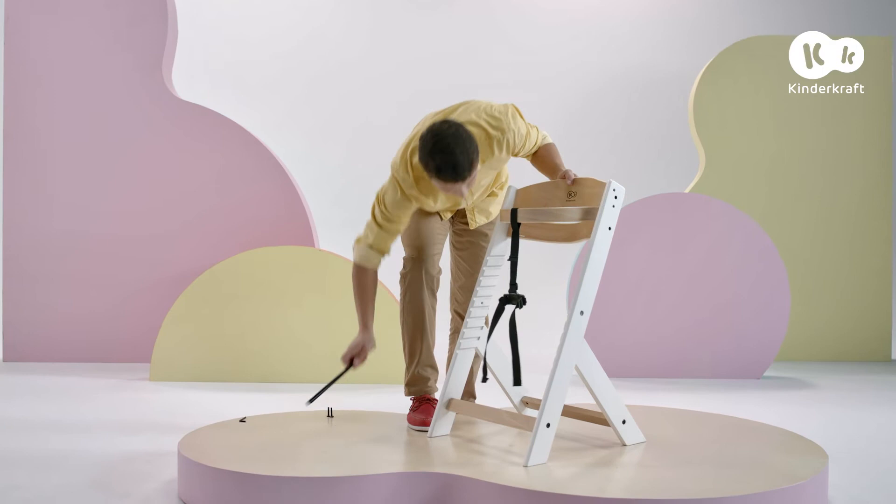Now screw the rod halfway up the leg, using the bolt which is tightened with the Allen wrench.